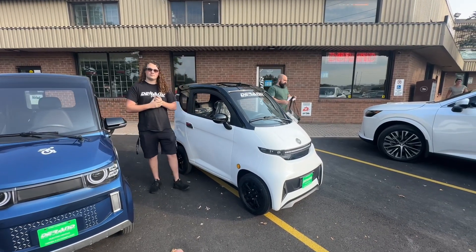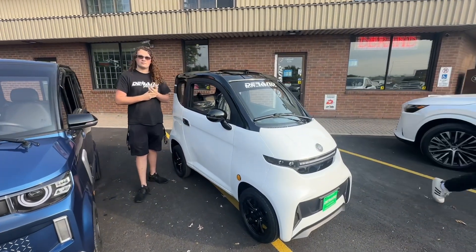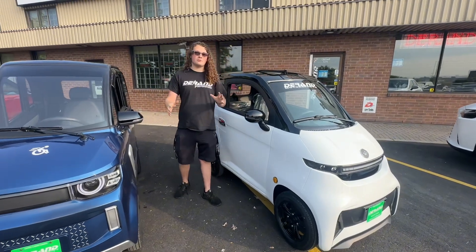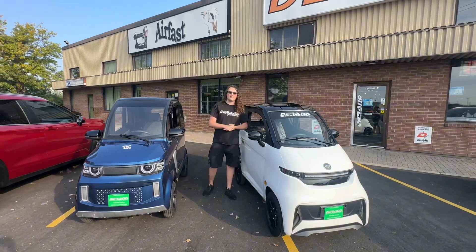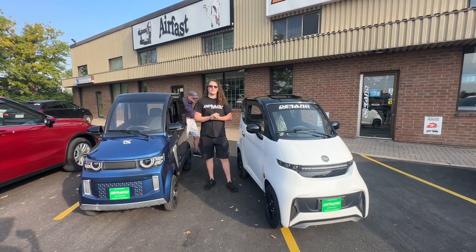Can I use them in the winter during the snow the way they're set up? The way they're set up they don't work really great in actual snow. Dry roads are perfectly fine. We do have optional winter tires for that option.